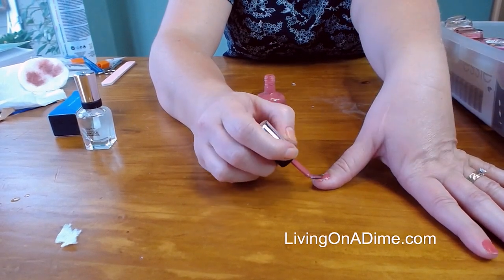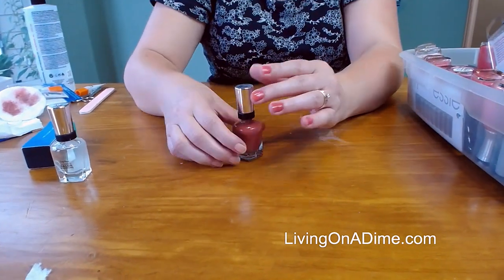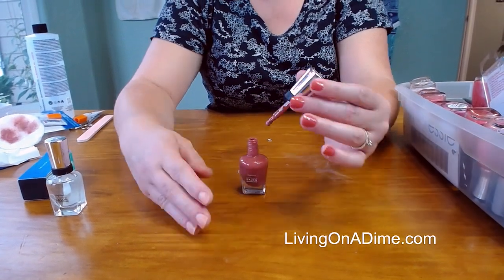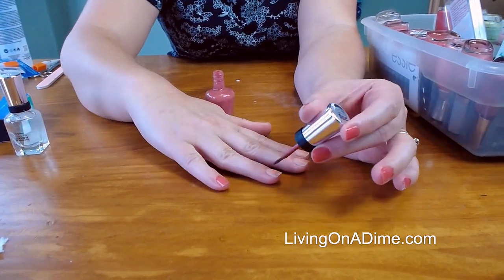Oops — I forgot to buff that down. Normally on my fixed fingernail here, I buff it with the buffer and I forgot to buff it down. Normally it's a lot smoother than that. Then I just put it on — ta-da.